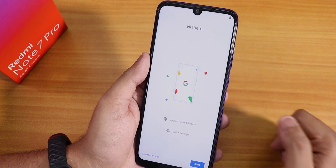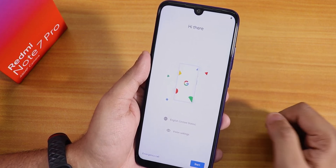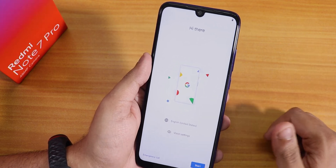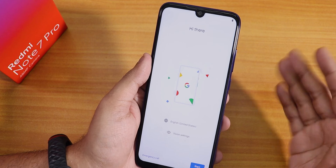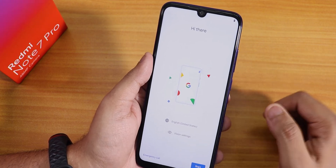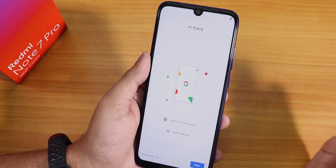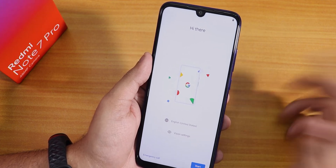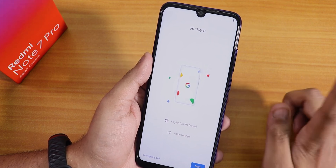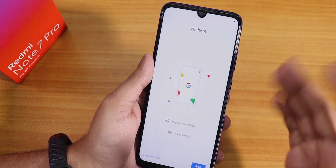I'm going to set up the ROM now and maybe I'll do a full review of Evolution X version 4.5 on the Redmi Note 7 Pro soon, so stay tuned. Thank you so much for watching — if you liked this video give it a thumbs up and share it with friends. This is Tito from KTNTech signing off. Please subscribe and hit the like button if you loved this video — bye bye!